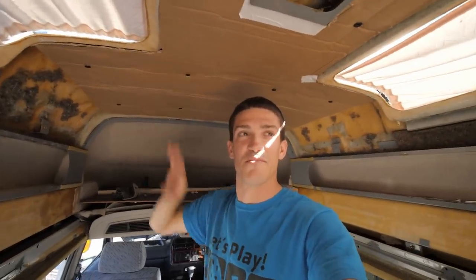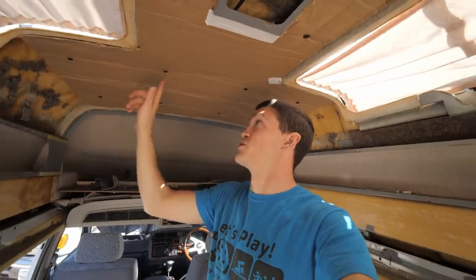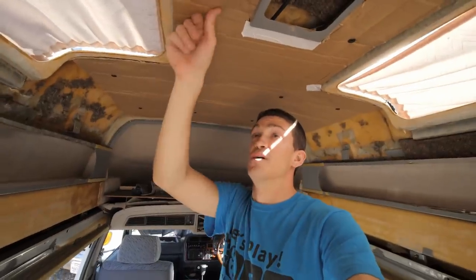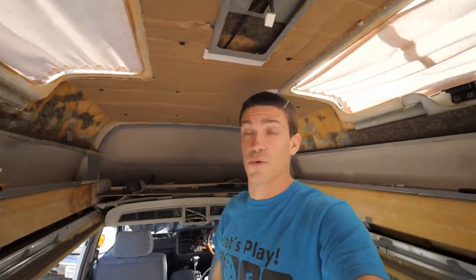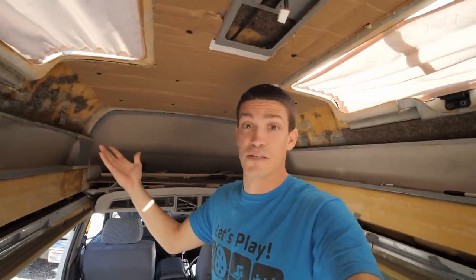The cardboard template worked out pretty well — we are not going to leave this as our ceiling, it's just temporary. The biggest thing was figuring out where the screw holes are. I don't know if we would have been able to do this with something as thick as the actual ceiling material, so the template definitely helped us out. Now we have to take it down, trace it on the piece we're going to use, cut it out with the jigsaw, and hope for the best.